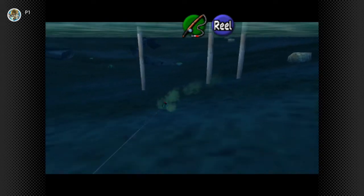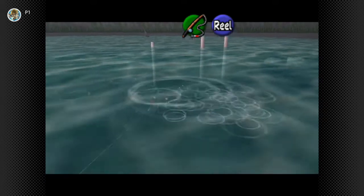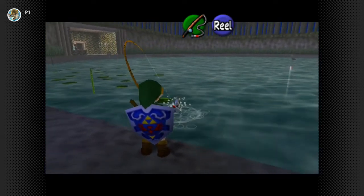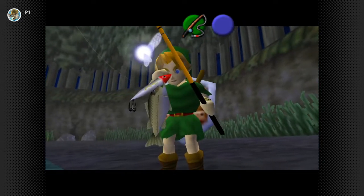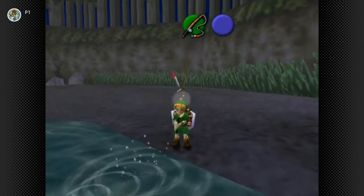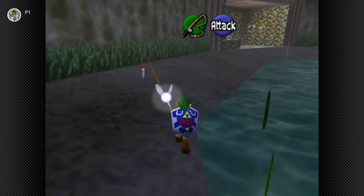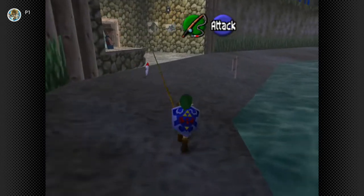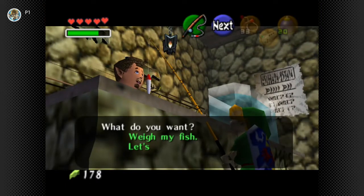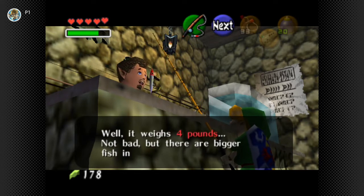All these other fish are like, 'Oh no, they got Harold!' The fish that just swam away looks like it was one of the biggest ones. This looks like a tiny fish - watch it be the biggest one. No, two pounds. Watch it be like a ten-pound fish. In my free time I'll probably come back here and screw around because I freaking love the fishing game. I wonder why they got rid of fishing games in the Legend of Zelda games. Weighs four pounds. Not bad, but there are bigger fish in there.